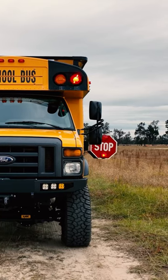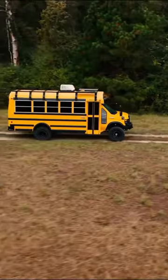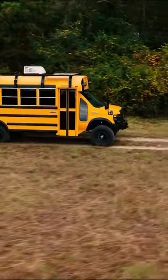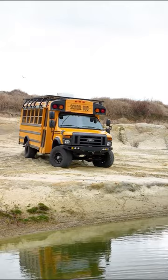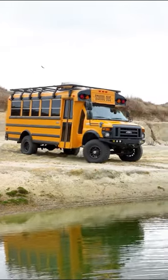This is the ultimate overland school bus. It's a 2013 Ford E450 that belongs to Stephen Merrill, and it's been converted to four-wheel drive using a kit from U-Joint Off-Road.